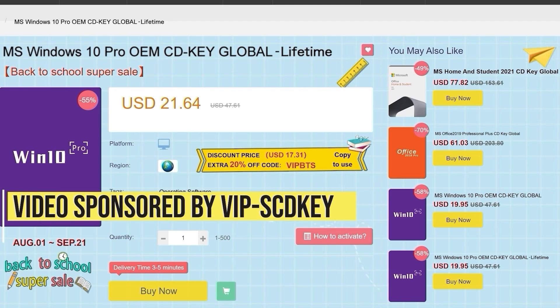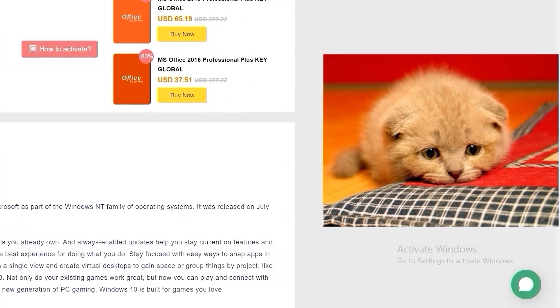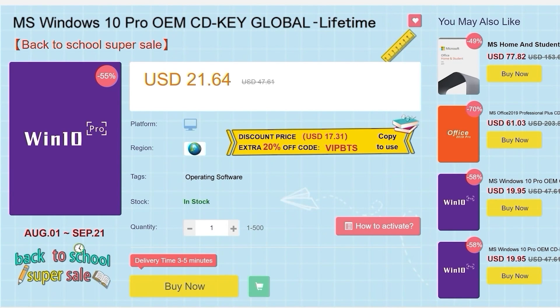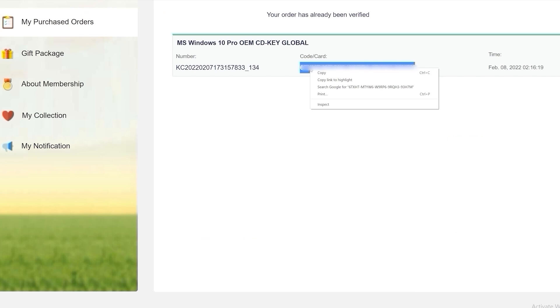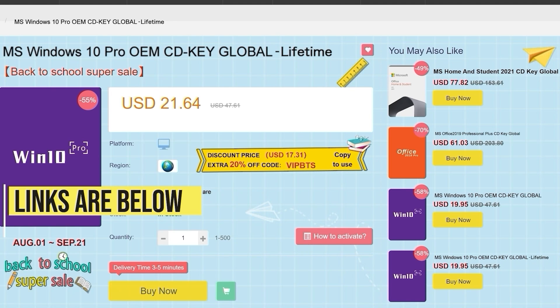This video is sponsored by VIP SCDKey. Say goodbye to crazy expensive Windows 10 licenses and that terrible 'Activate Windows 10' watermark. Use the links in the video description, head over to VIP SCDKey and get a Windows 10 Home or Pro OEM license for a great price. Use discount code PC25 for an additional 25% off. Put in the code and you have a fully licensed Windows 10 for a crazy low price, which can be upgraded for free to Windows 11.